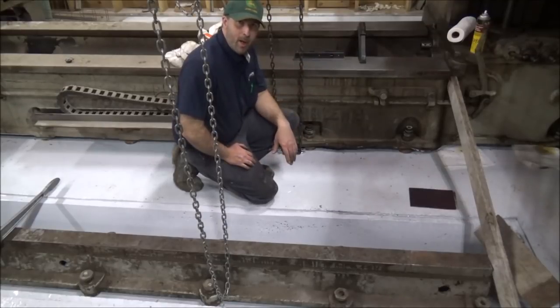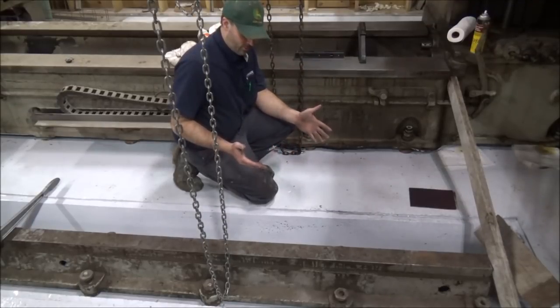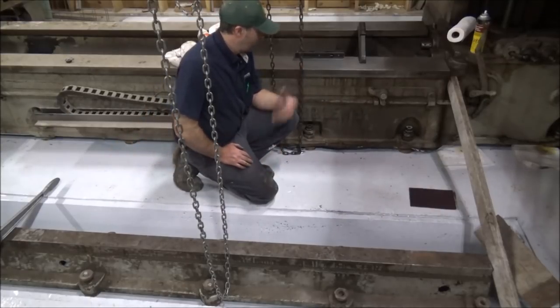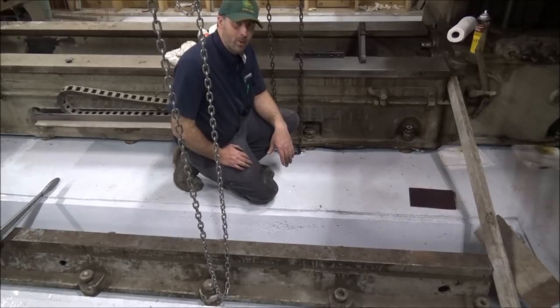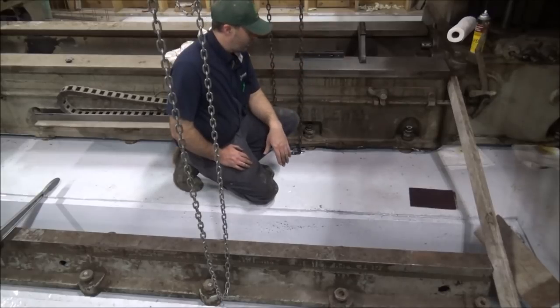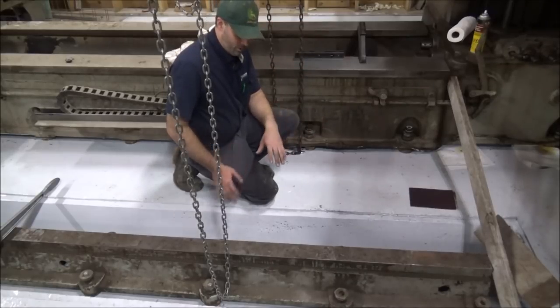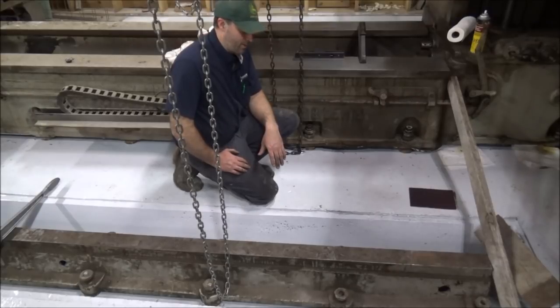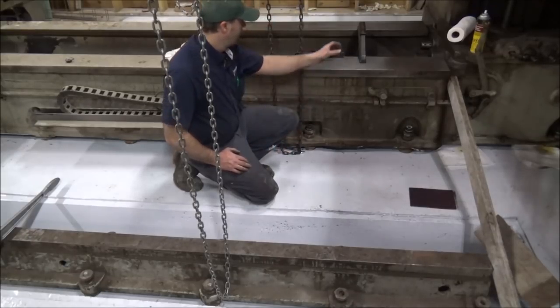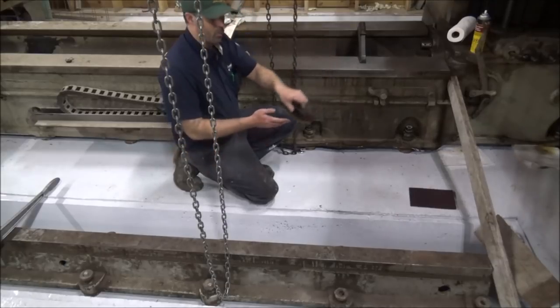Hey guys, Brian here, welcome back to the shop. As you can see, the foot's in place and it's time to get started on leveling up the main body of the mill. I've got to get it level and straight so I can figure out where these pieces need to be on the sides. I've cleaned off a section here and got my two precision levels out.